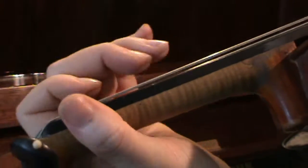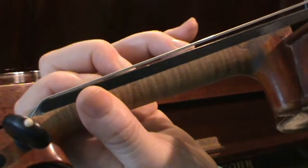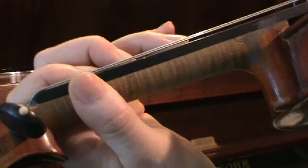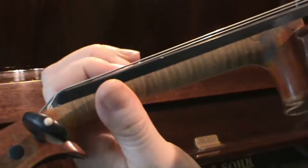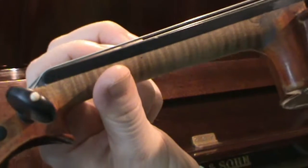Then we carry on: A, B, we need a C now so that's close to our second finger and then a gap to 3 which is the D, open E, first finger which is F sharp and close to second finger G.